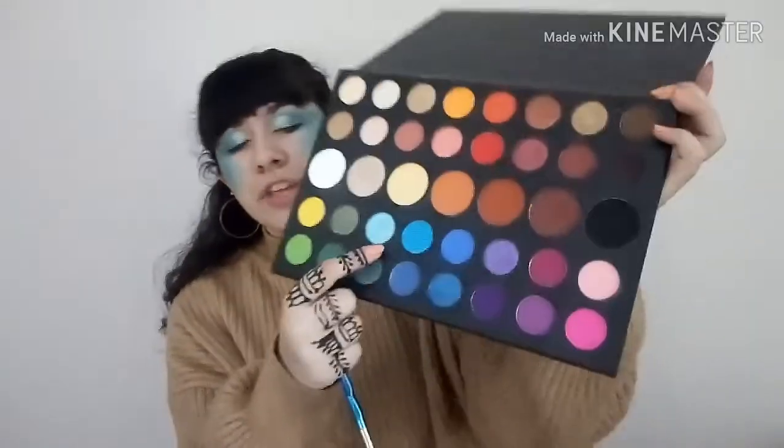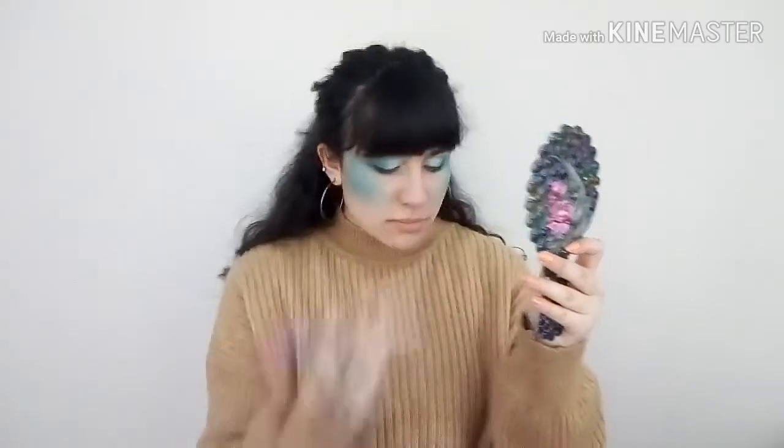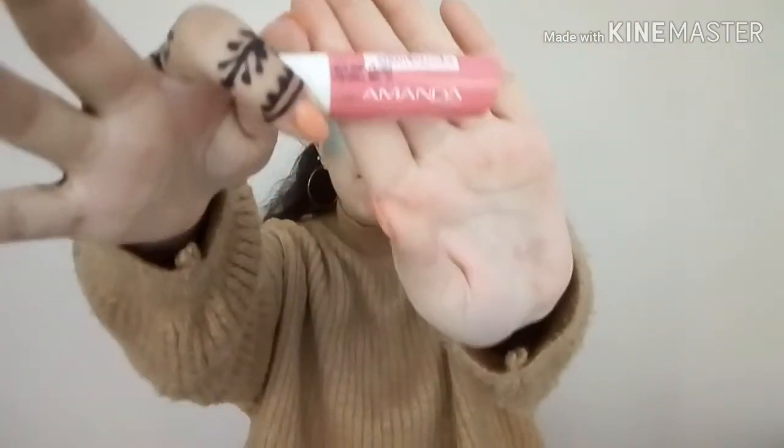I'm using this shimmery blue shade called Hello, and I'm going to apply it in the inner corners of my eye with a pencil brush. Before I continue with the look, I just want to do some lip care because my lips feel really dry — I'm going to take this Amanda Lip Balm in Strawberry and apply some to moisturize.